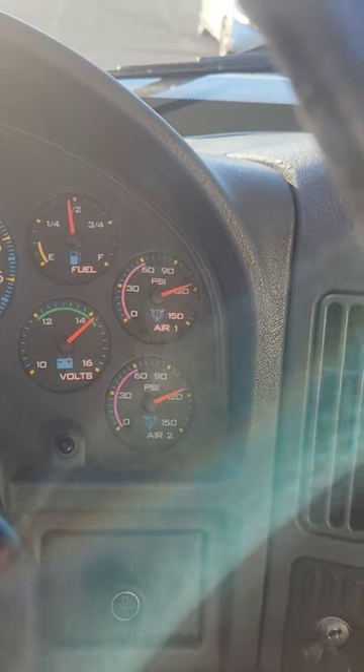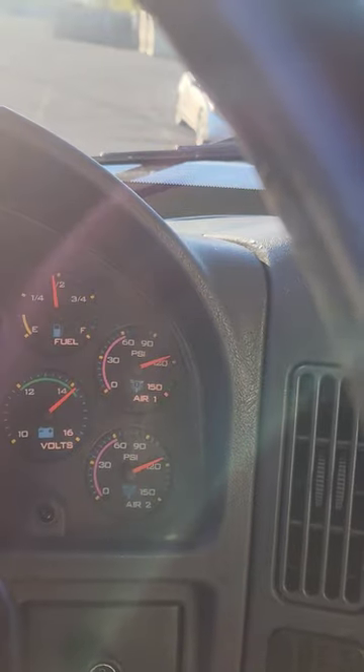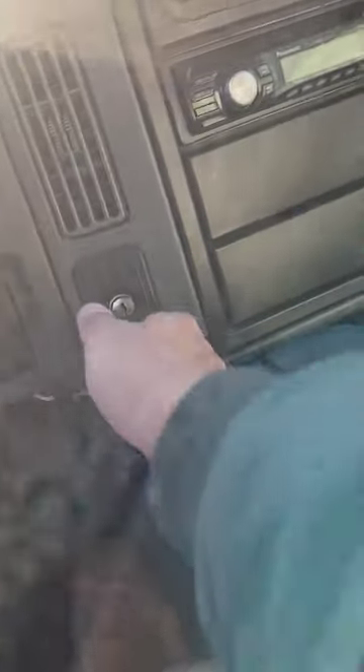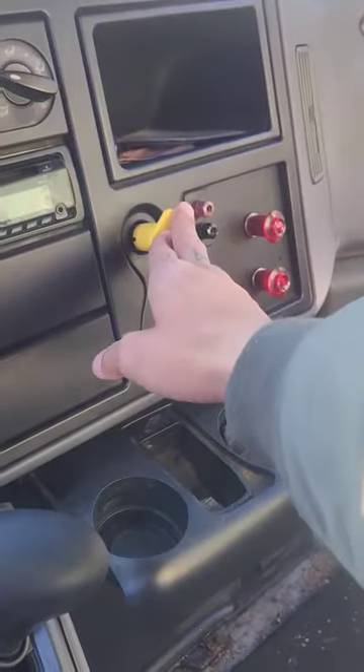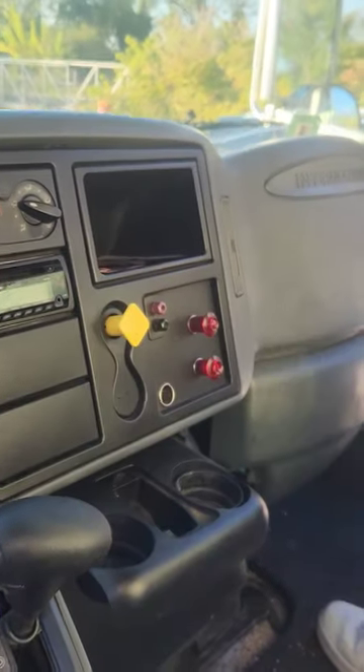That was your governor cutoff valve — it tells you the air system is fully charged and there are no leaks. At this time, turn the truck off, let the engine settle, then turn the key back one click to the right for electricity. Make sure you see your gauges sweep. Last, push the valve in to release the brake.